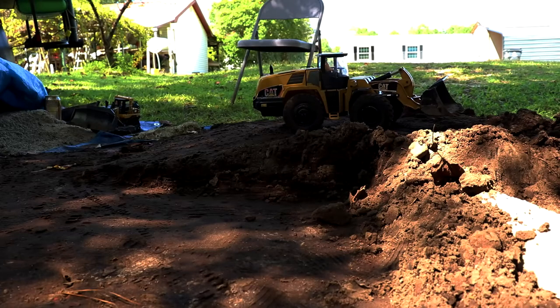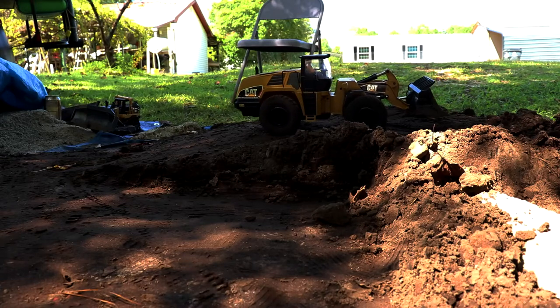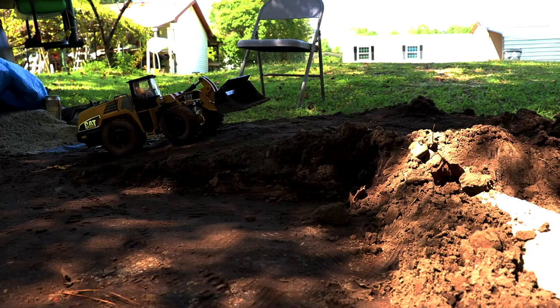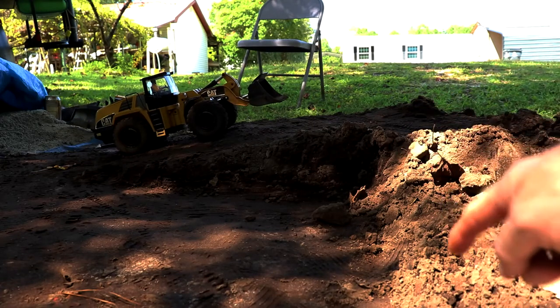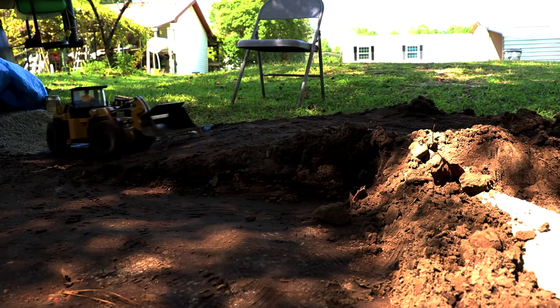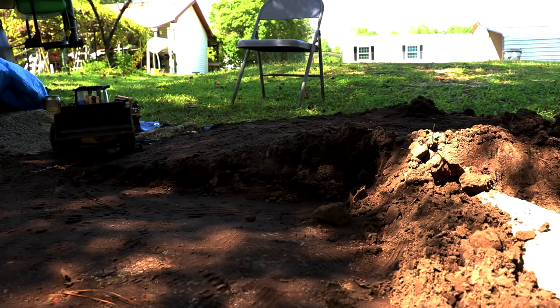We worked on the front there on that top hill port, got pretty much a lot of it down, we're just pushing it over the side. So we're gonna go down here and work on this area right here, get all some of that dirt out of there. Get our front loader over.